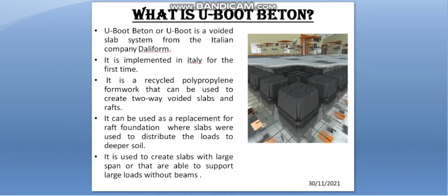What is U-Boot Baton? U-Boot Baton, or U-Boot, is a voided slab system from the Italian company Teleform, first implemented in Italy. It is a recycled polypropylene formwork that can be used to create two-way voided slabs and rafts. It can be used as a replacement for raft foundation where slabs distribute loads to deeper soil, and is used to create slabs with large span capable of supporting large loads without beams.